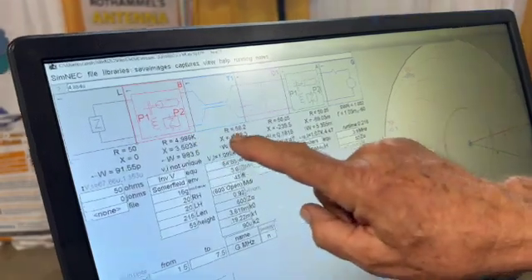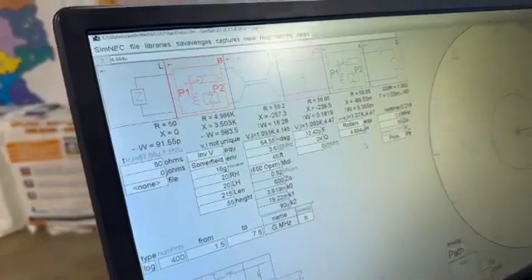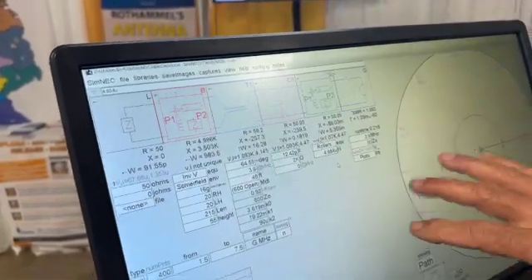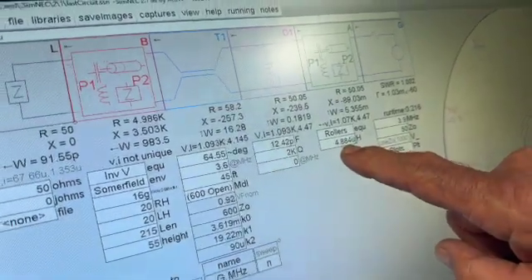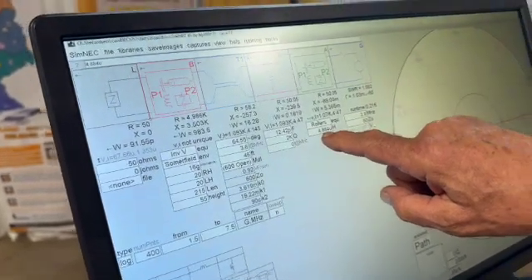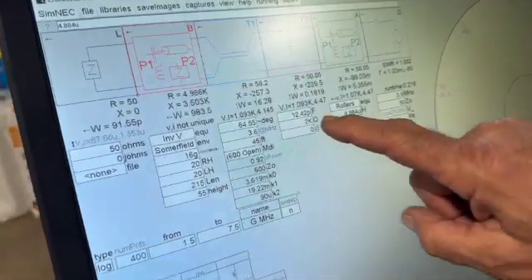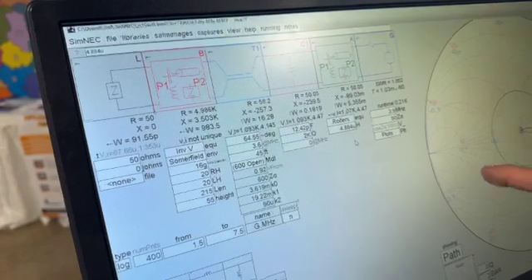Our feed line length is 45 feet in this case using TrueLadderLine. You can change it for the customer — say they've got a coax length of 75 feet — and this is what you need to figure out. We load in their parameters and run the model. When we get a resolution with the ATU, we look at the values. Right now it's showing 4.88 microhenries, which is within range of most ATUs — they usually go from about half a microhenry to 15 or 20. The capacitor is showing 12.42 picofarads, which is very small, and a lot of ATUs can't get down that low.